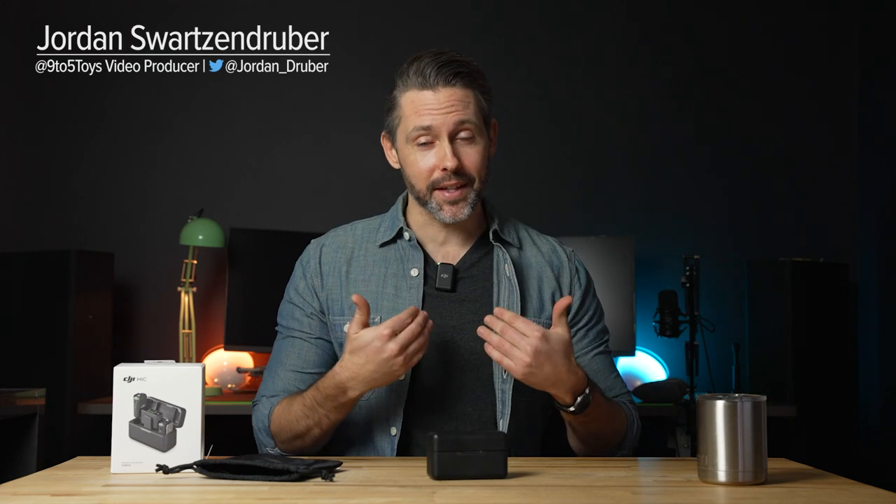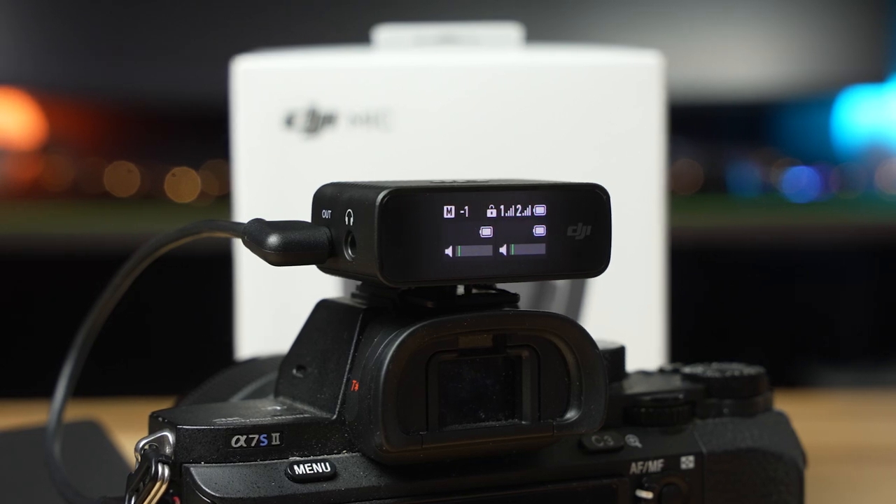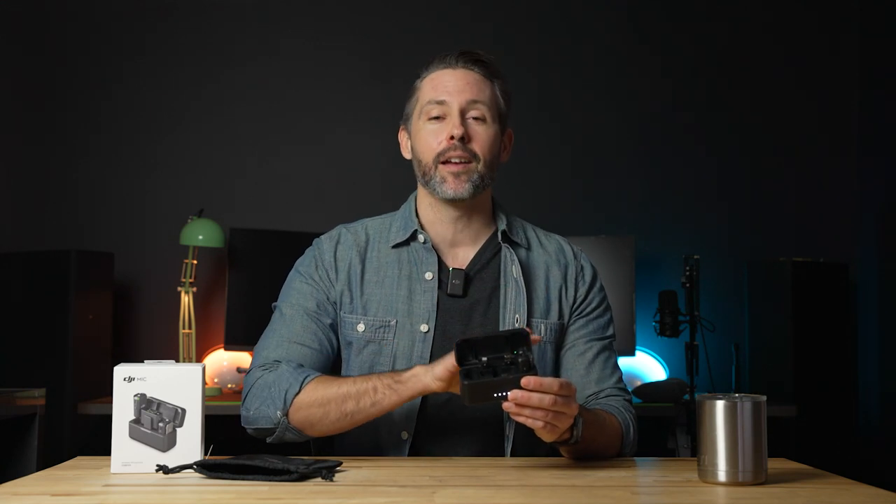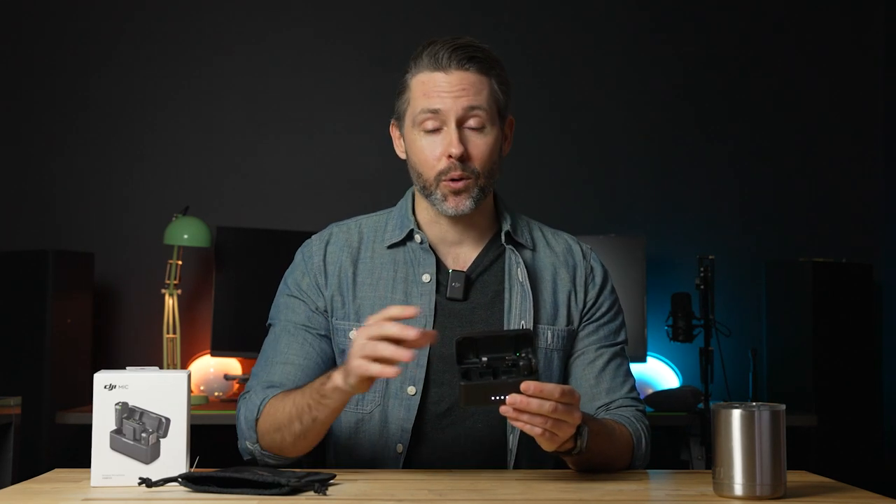We are using the DJI Mic to record this video. One of the pieces is mounted on my camera and the other transmitter is mounted here on my shirt. We still have the case and the other transmitter here in the case as well. I'll be showing the rest of the kit through some B-roll, but all the audio coming through this video will be recorded on the DJI Mic Kit so you can get an idea of what it sounds like.